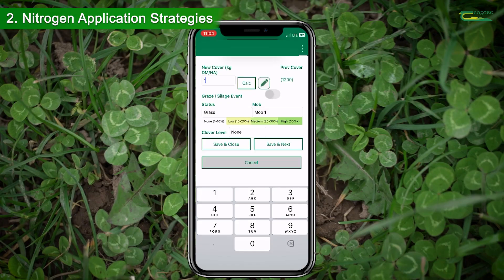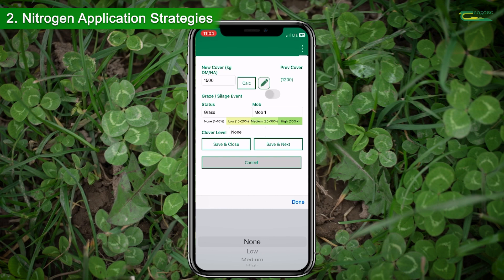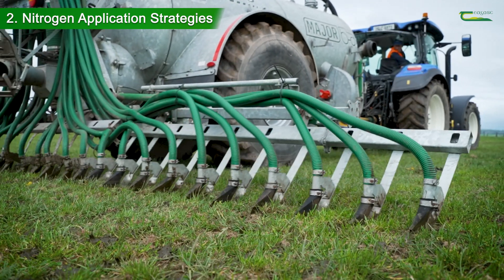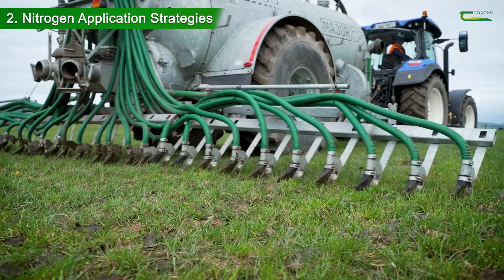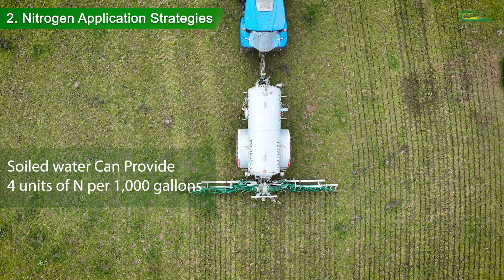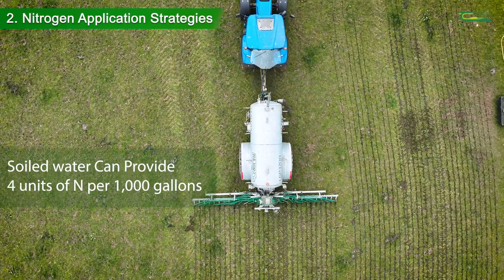This can then be included in your nitrogen plan on the Pasture Base Ireland app. Soiled water is of high value in grass-clover systems and can provide up to 4 units of N per 1,000 gallons, and should be accounted for within your nitrogen plan.